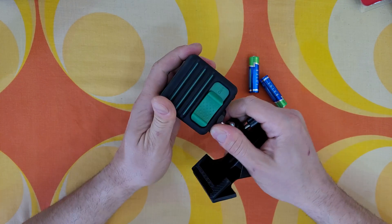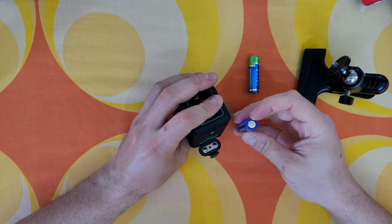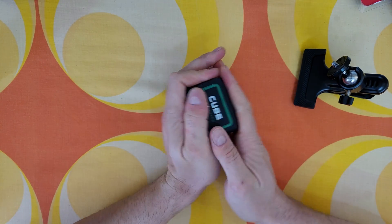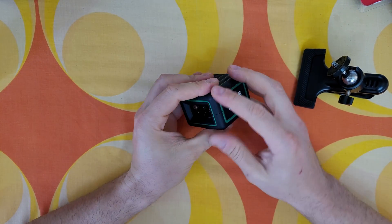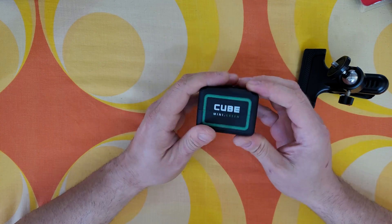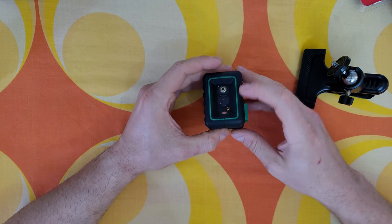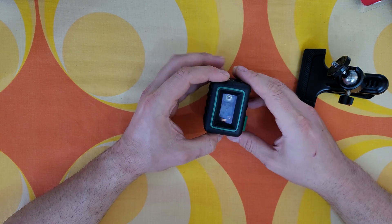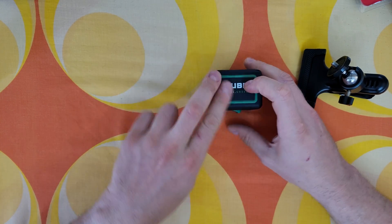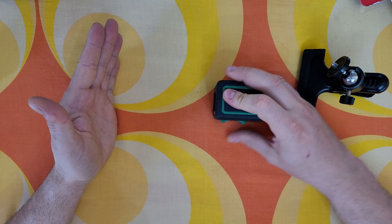Let's take it out and install the batteries. It feels very nice in the hand — I like the rubber all around. If it falls accidentally, the rubber will protect the unit very well and not damage the internals. Inside you can see the laser with the leveling mechanism, and there's only one switch — turn it on and there's the laser. So easy.